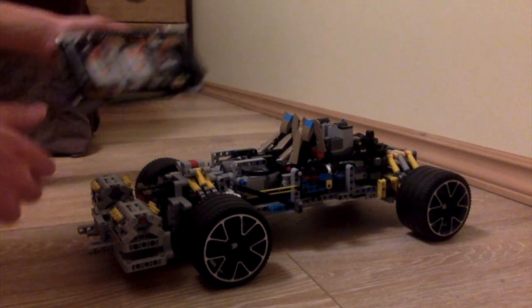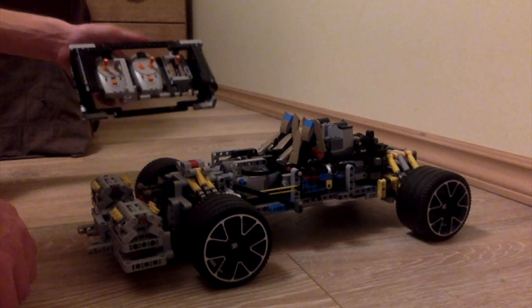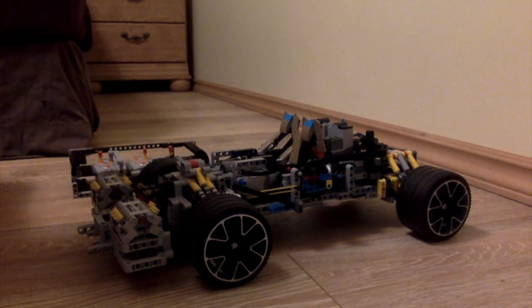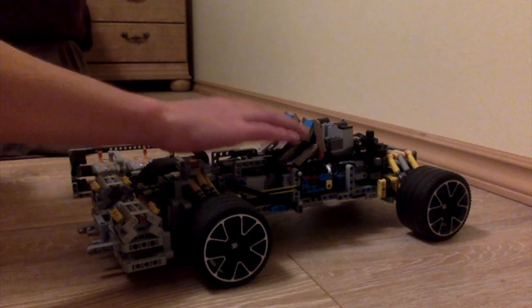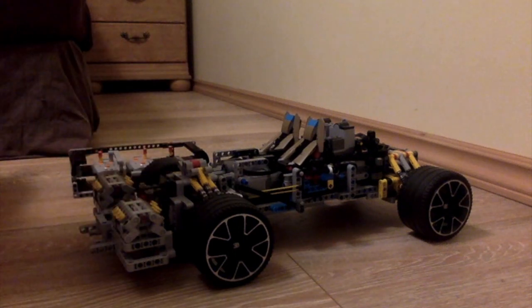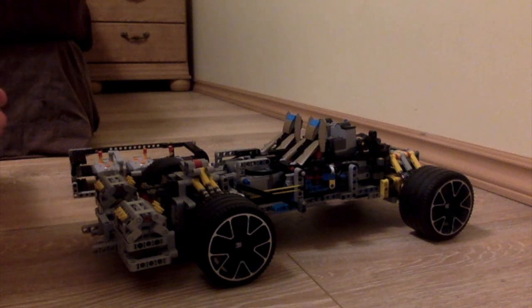Hello guys, welcome back to another video. I'm sorry that I haven't been posting a lot of videos lately — I have been busy with other things. In this video I'll be showcasing my project that I started but never actually finished, because it's a bit too hard for me.